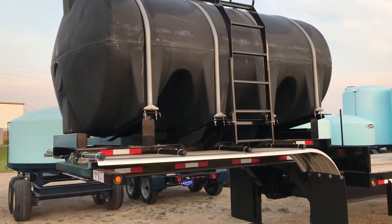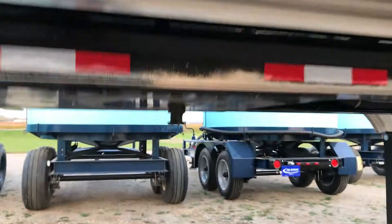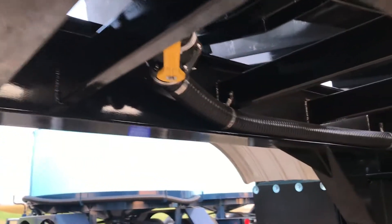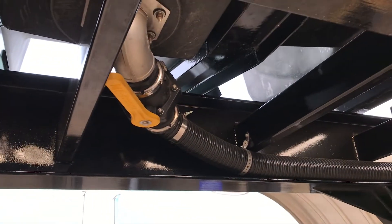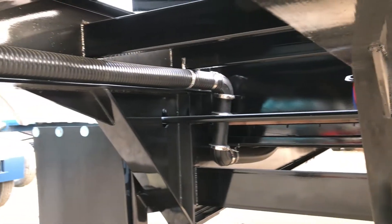This dual tank unit is set up with two 3,210-gallon fully drainable Norwesco tanks. As we move underneath the trailer, you can see the kingpin, which is set at 24 inches. On the tank, you will see our 3-inch full-drain stainless steel tank fitting with banjo valve and 3-inch Canaflex hose.